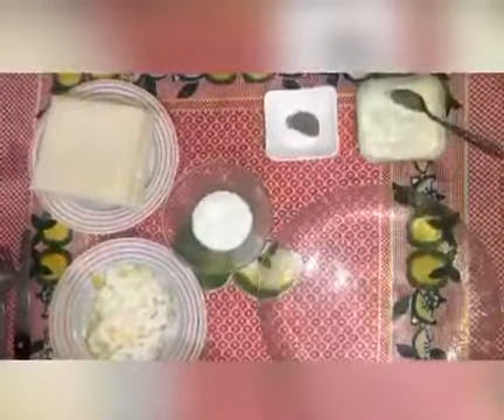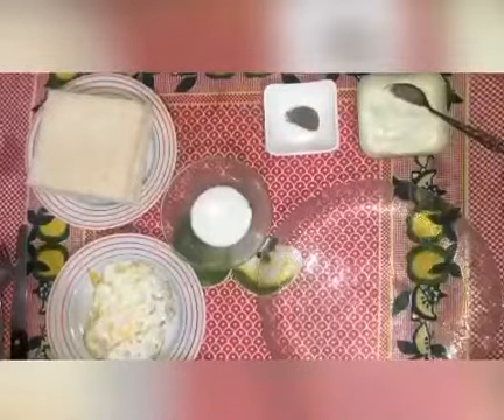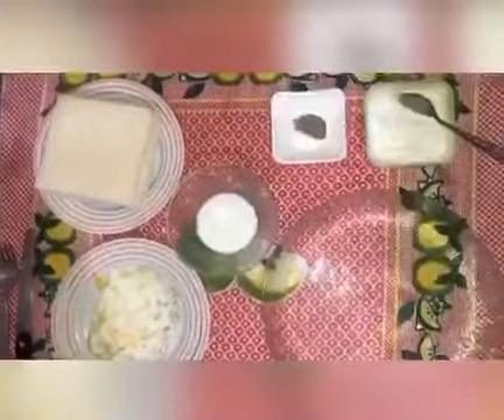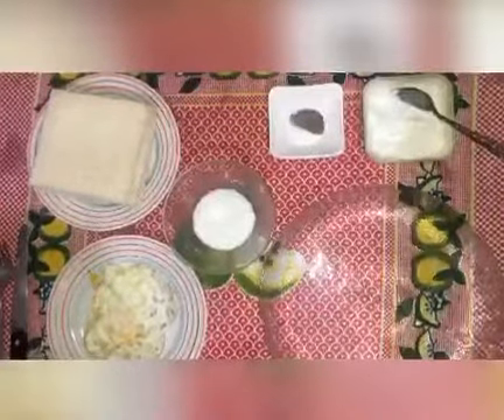They are really tasty and juicy. Even overnight they are not dry. Now you can see that I have taken one fried egg.